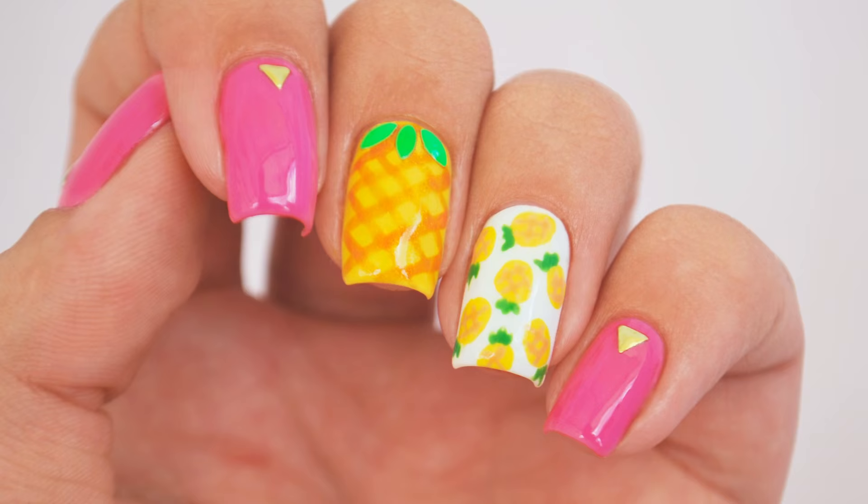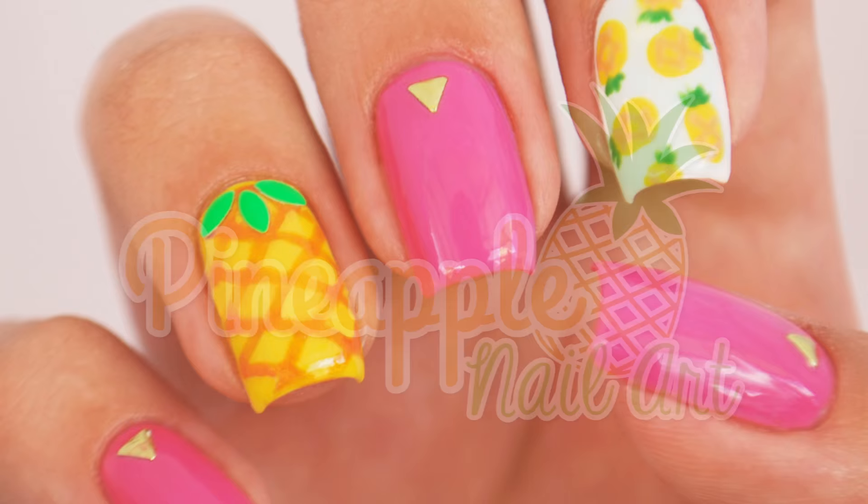Hey guys, it's Sandy and today Miri and I will be showing you how to create this adorable pineapple nail art design that's perfect for the warm weather. Have a design request you'd like to see? Let us know in the comments.